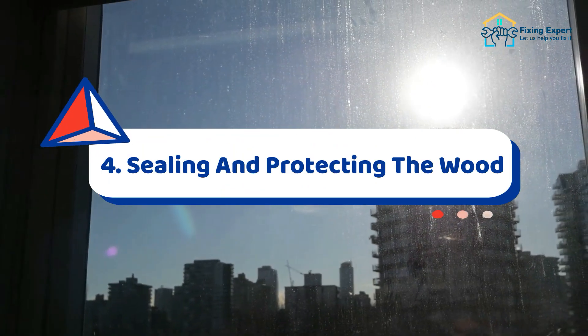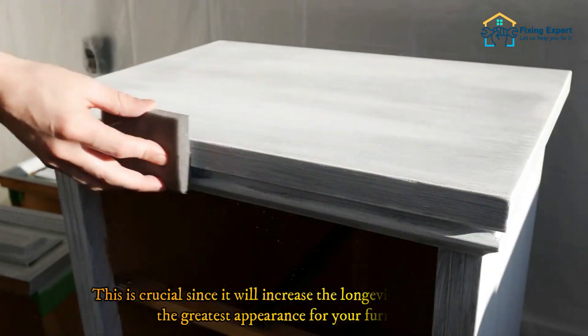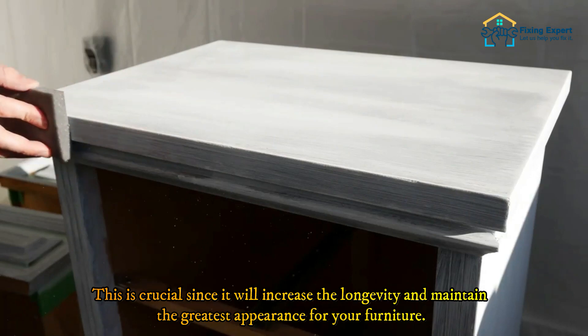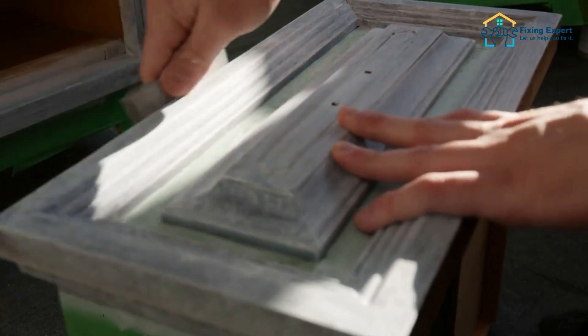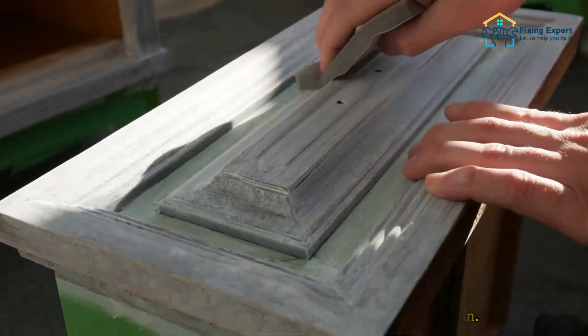Now it's time to seal and preserve the stain now that it has dried. This is crucial since it will increase the longevity and maintain the greatest appearance for your furniture. Simply use a foam brush and apply a light coat of polyurethane to the furniture. Once more, work in tiny sections and brush with the grain.